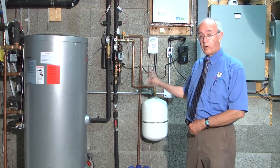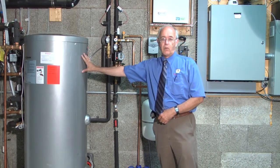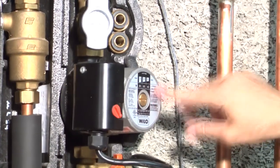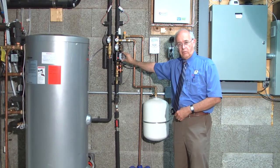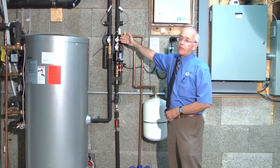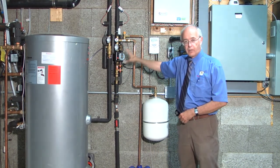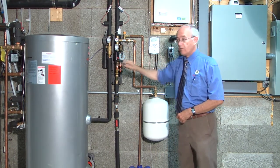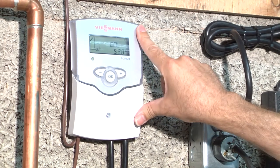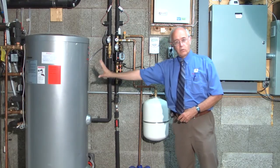This is a solar hot water heating system. This represents the tank which stores the hot water. It contains a heat exchanger, and this device here is the pump station. This has a pump in it, along with various thermometers and pressure gauges to operate the solar system. For example, this is the solar controller — a device which measures the temperature of the solar collectors and compares it to the water stored in this tank.